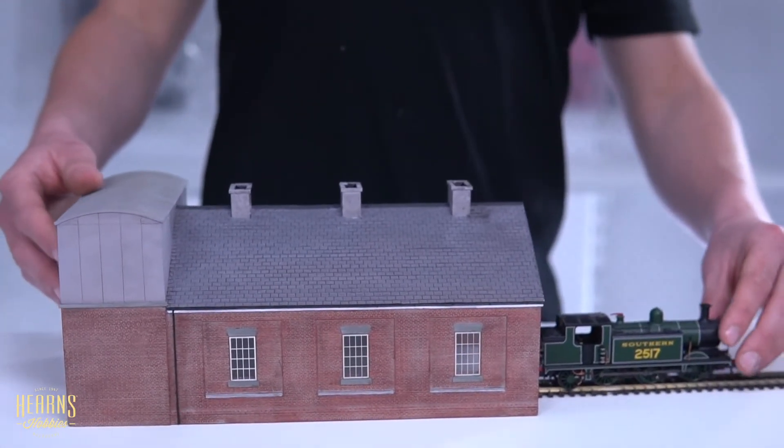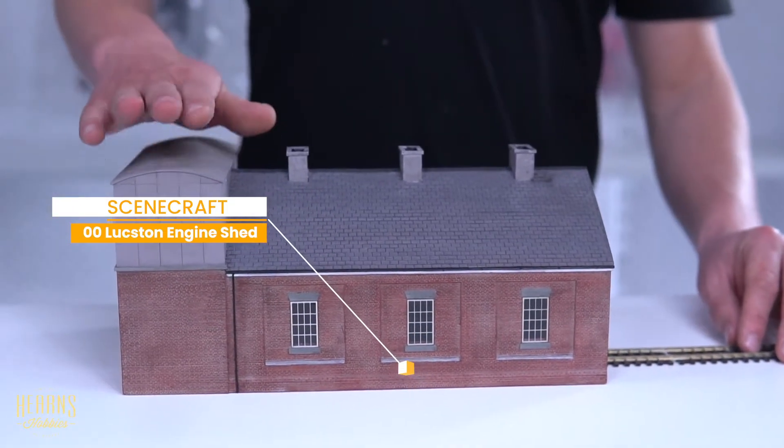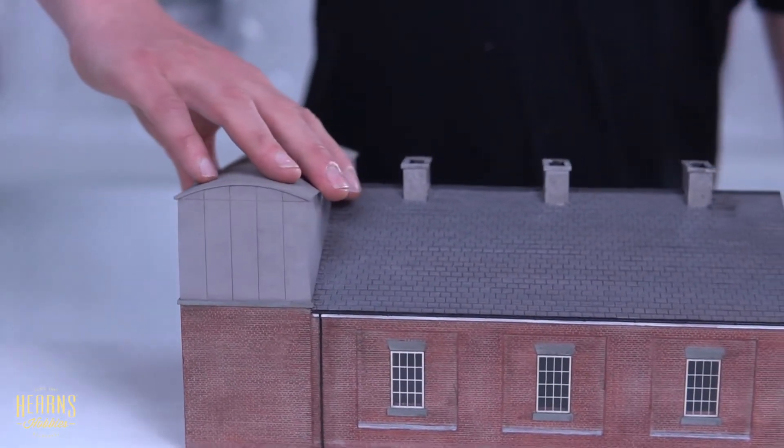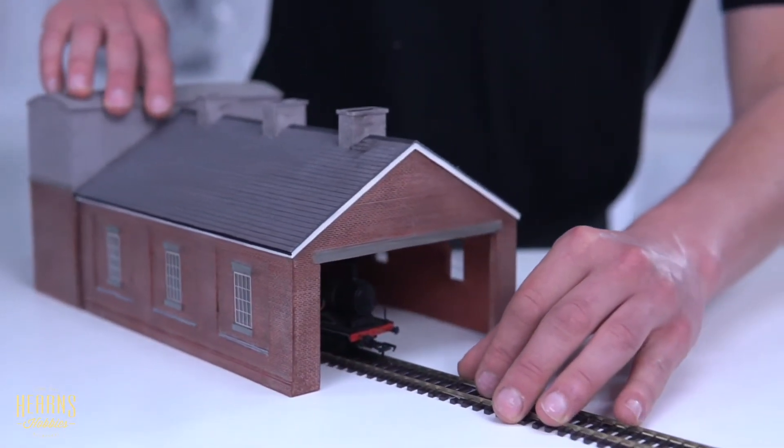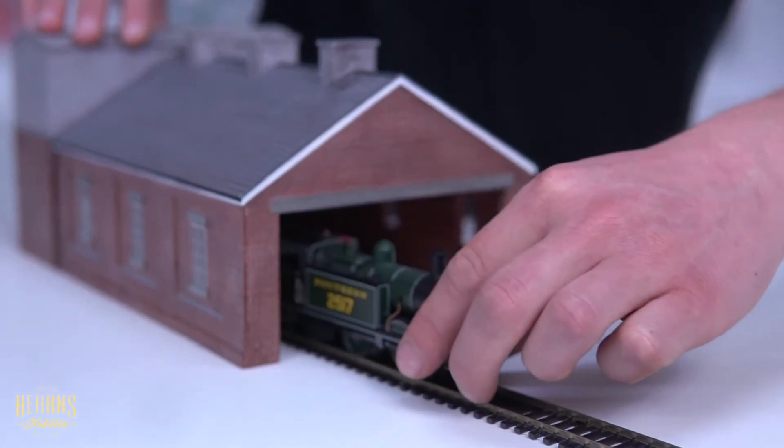This next one is this really massive double track engine house with a water tank built into the back. I'll just tilt it so that you can see the detail — you could easily fit two large locomotives inside that shed.